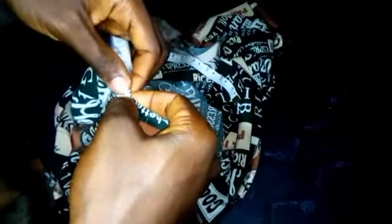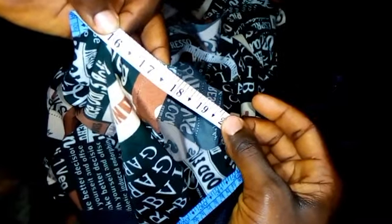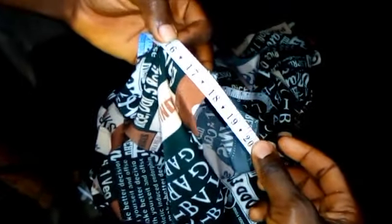We are still measuring it — just watch closely guys. So the measurement we have here is 17 and three-quarter inches. This is the gum set that I'll be working with.